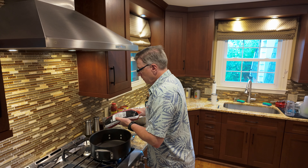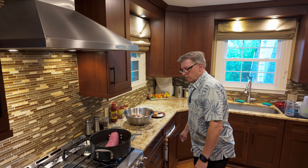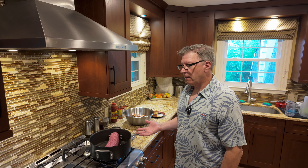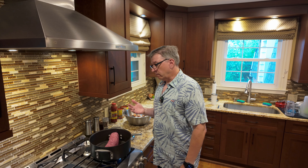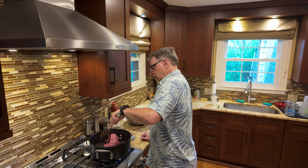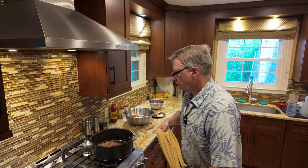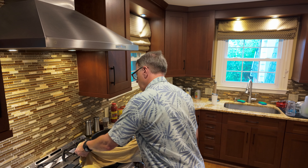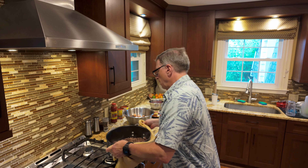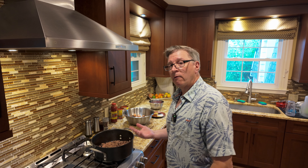We've got the pan heating up with the 80-20 ground beef going in. All we're going to do is cook that down and render out a bunch of the fat — not until it's completely done because we have a lot of cooking to go, but we're just going to get out the majority of the grease and water. Break this guy up into little pieces and get it cooking. This is the point I was trying to get to: it's most of the way done, the ground beef is mostly cooked, and a bunch of the grease and water has been drained off. Not 100% — we want to leave a little bit in there because now we're going to be adding the veg.